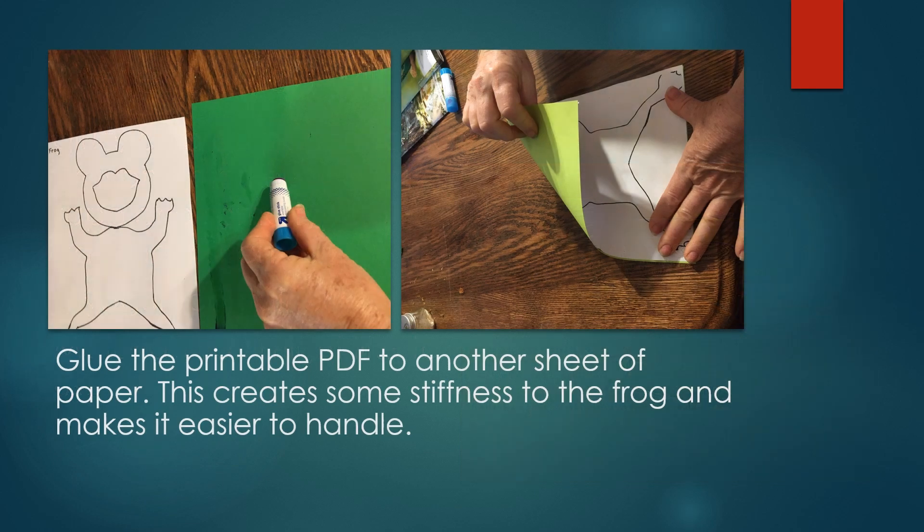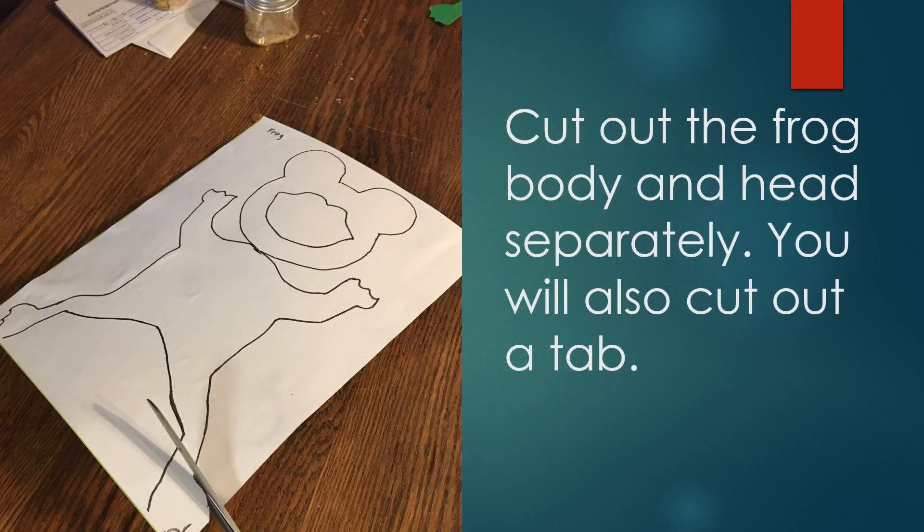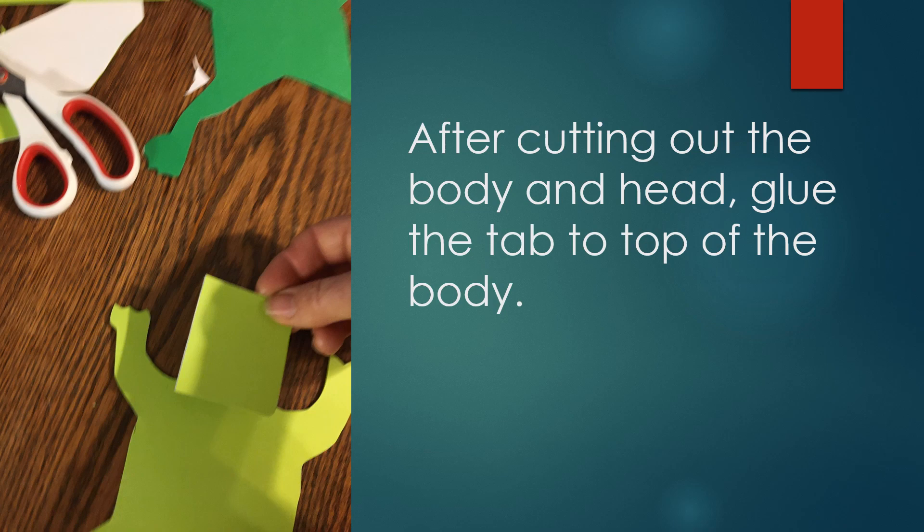Glue your printable PDF on another sheet of paper to create some stiffness. Cut out the frog and also cut out the tab. Glue the tab to the top of the body.